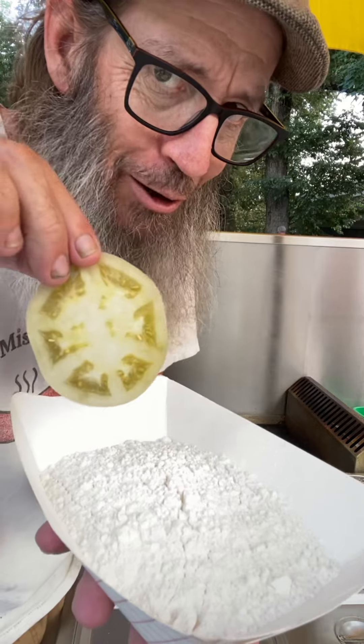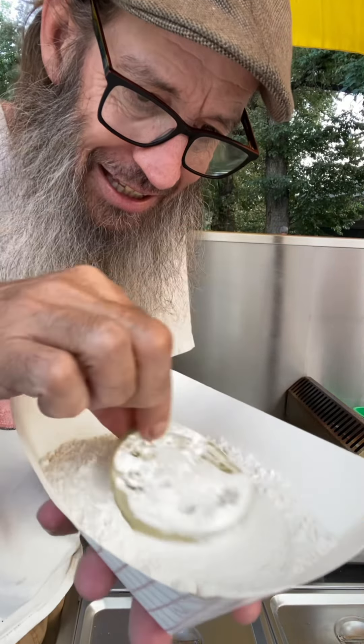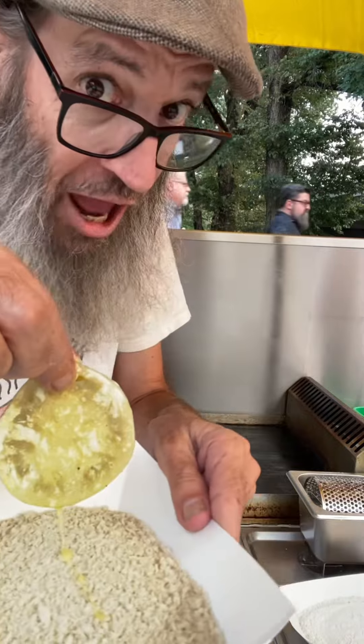Let's bread them. I'm gonna start with the flour, now we'll do the egg, and the panko.